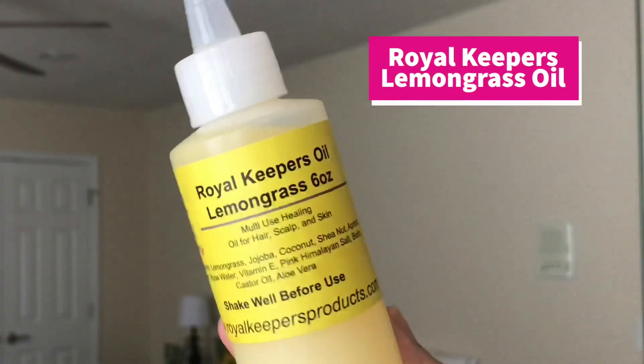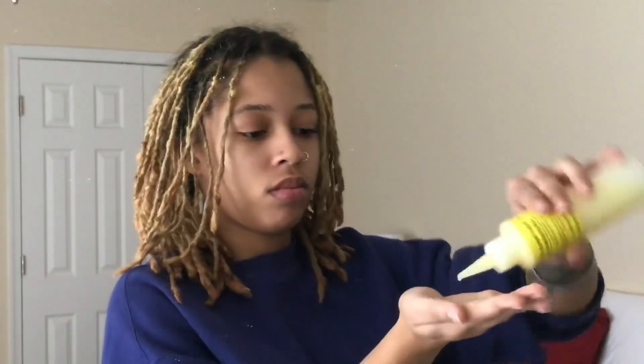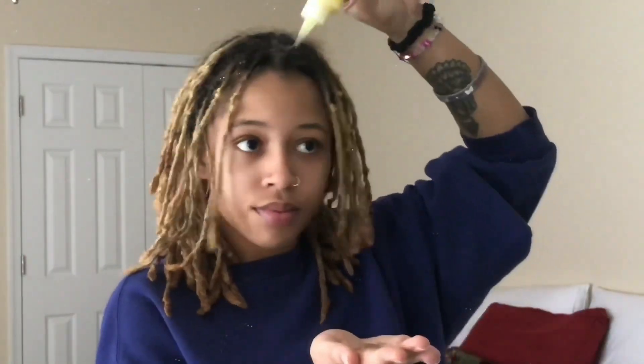I'm going to be using this Royal Keepers lemongrass oil for my palm rolling and re-twisting. I like to start off by putting the product on my hands and applying it all over my scalp as well, making sure that every lock is coated in oil so it gets that moisture.